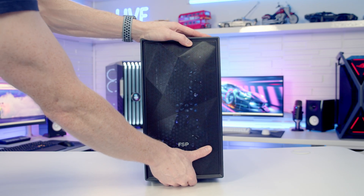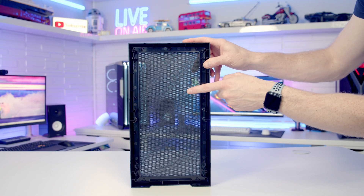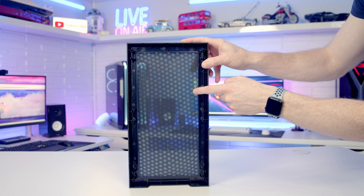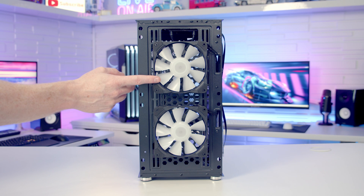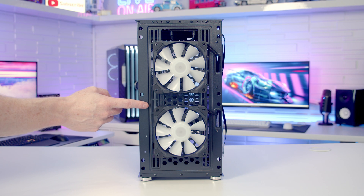There's a mesh front panel with the FSP logo and it can simply be pulled off from the front. Taking a look at the back of the panel we've just removed, you'll notice there is a separate dust filter behind the mesh panel, although this dust filter doesn't seem to be removable. With the front panel removed you'll see FSP have installed two 120mm ARGB fans at the front, although it is possible to mount up to a 240mm radiator at the front.